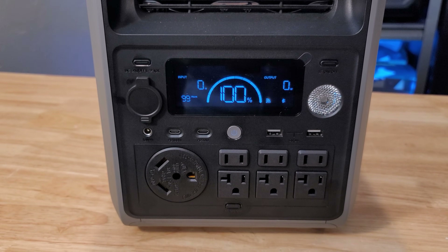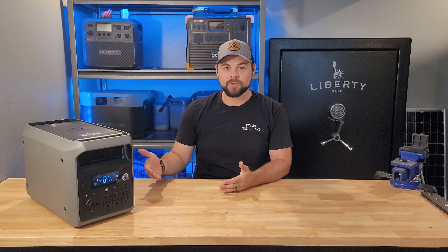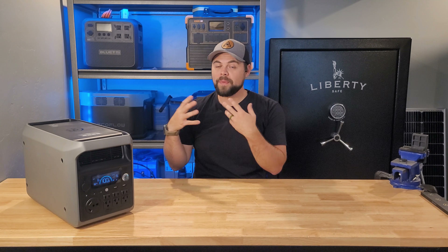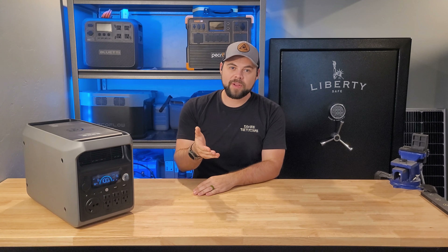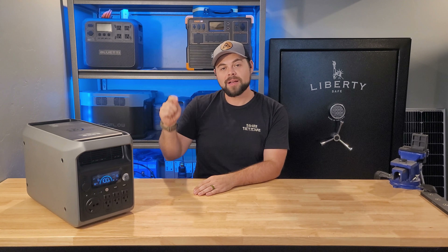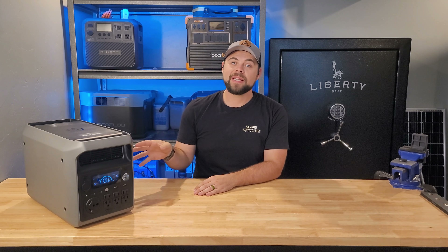To be completely upfront and transparent about the relationship between Dabson and me: they sent this out to me for an honest review. They do not get to edit my video. They do not get to tell me what I can or cannot say. They get the full review — honesty — and that's what I'm giving to you. Comment down below the first thing you really like or really dislike as I go through these test results.